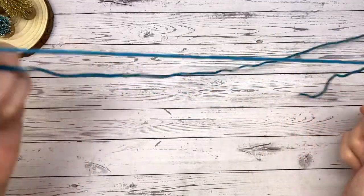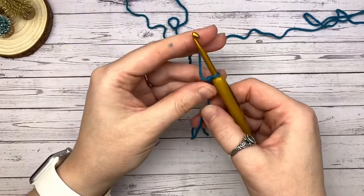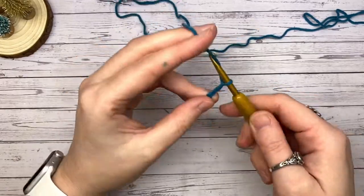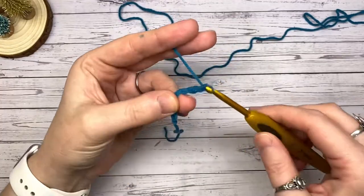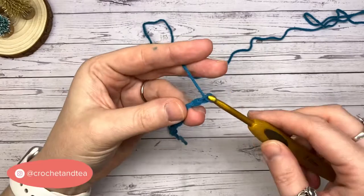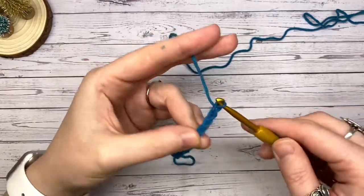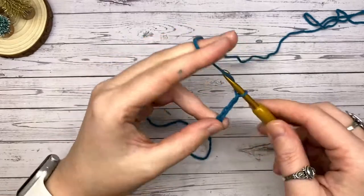You're going to crochet an even number of stitches. For the coaster I made, I used 18 — so 1, 2, 3, 4, 5, 6, 7, 8, 9, 10, 11, 12, 13, 14, 15, 16, 17, 18.